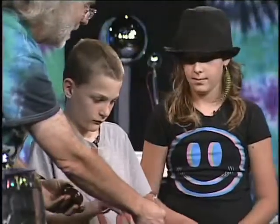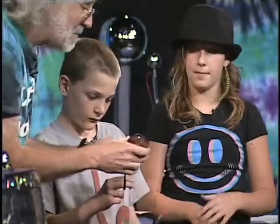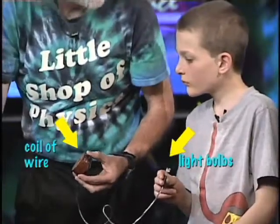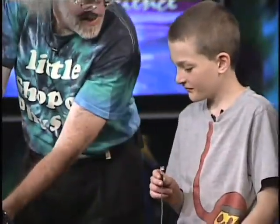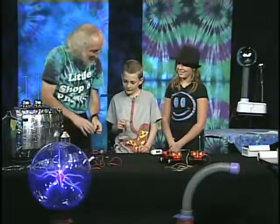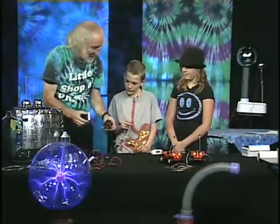Go ahead and hold those down. This is a big coil of wire, and this is a really super strong magnet. When you take a magnet and bring it next to a coil of wire, go ahead and watch the lights and see what you see.